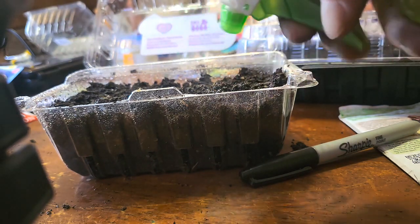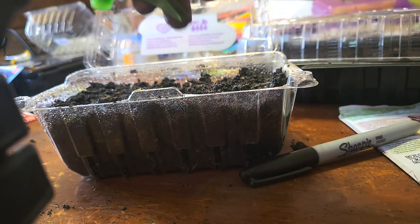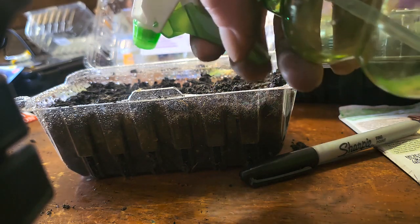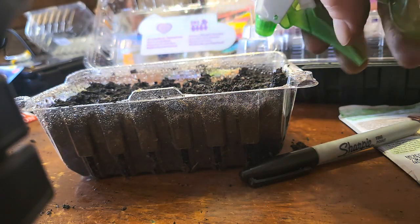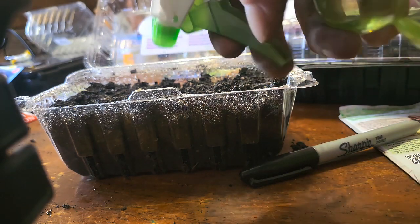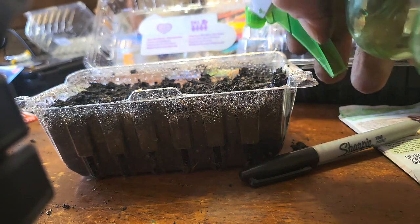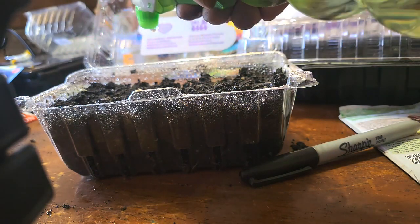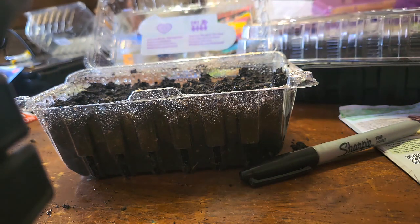Get them good and wet. These will be sitting on top of the heating pad. I've learned from messing around with this stuff and working at a greenhouse that seeds germinate a lot faster on a heating pad than with just a grow light. I even had my kids do that as a science experiment — they all used a grow light and they were all wrong. Heat pad wins.